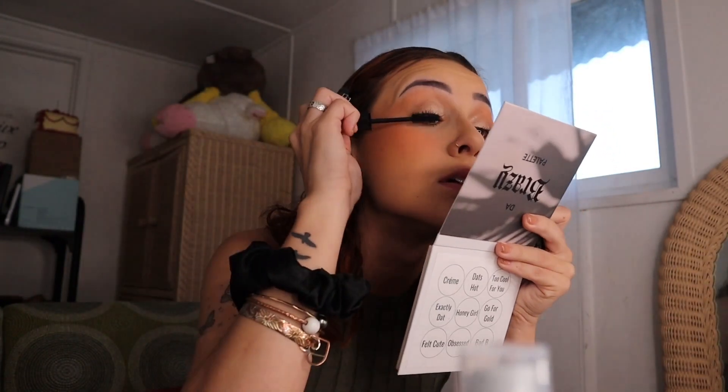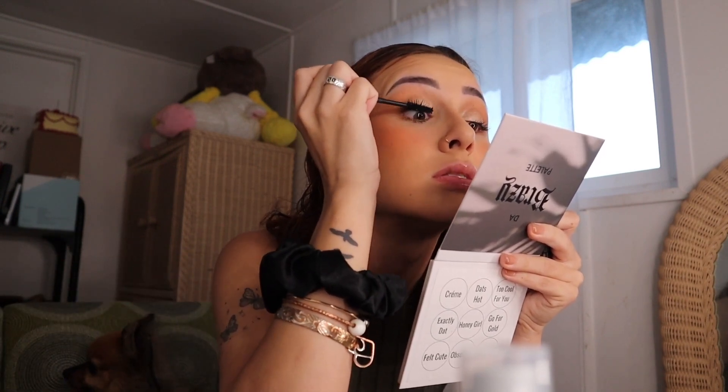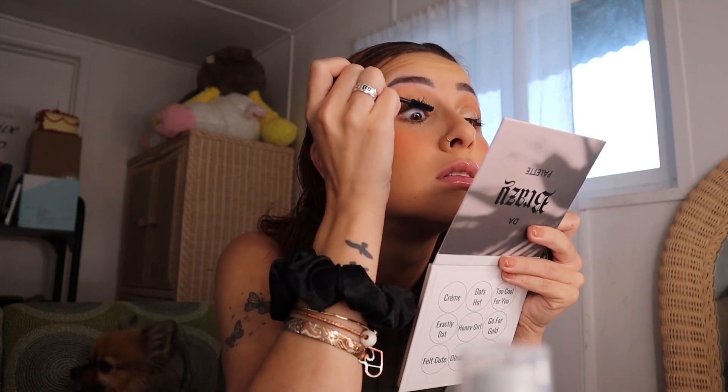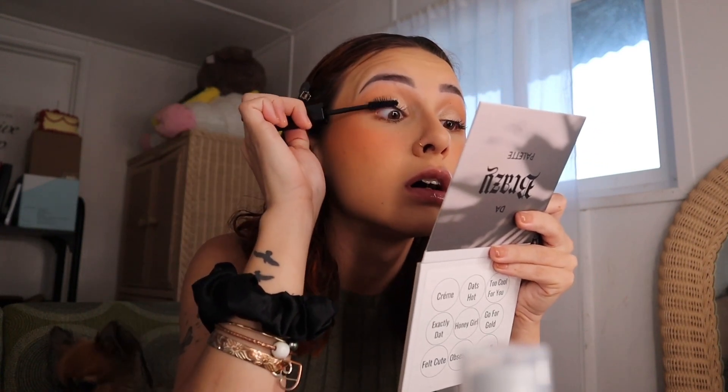Look at my lower lashes! And then, like I said, whatever is left over from doing my lower lashes, I'm just going to apply it to my top lashes. Honestly, with this mascara I don't need a bunch of coats.